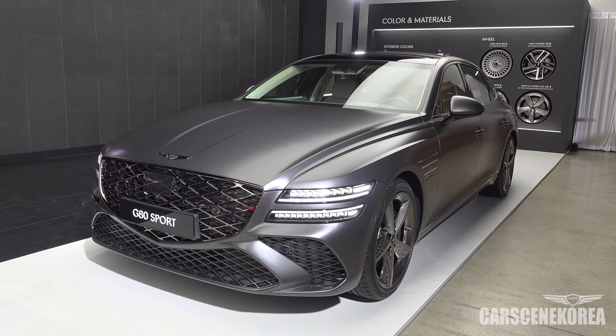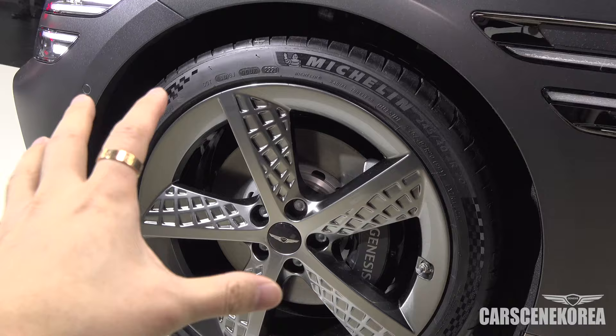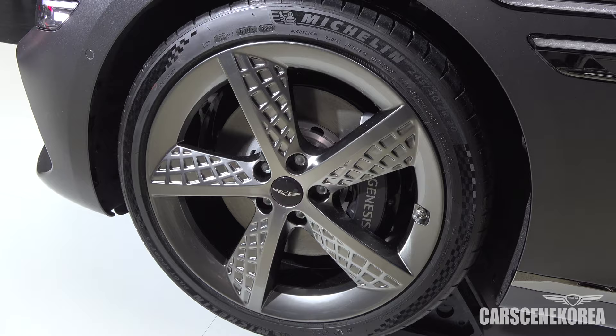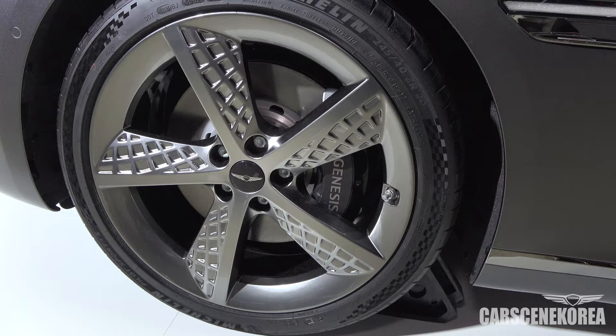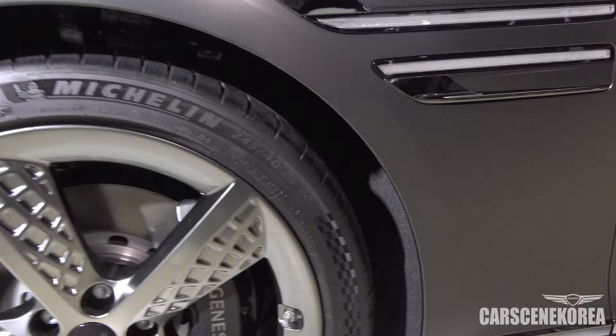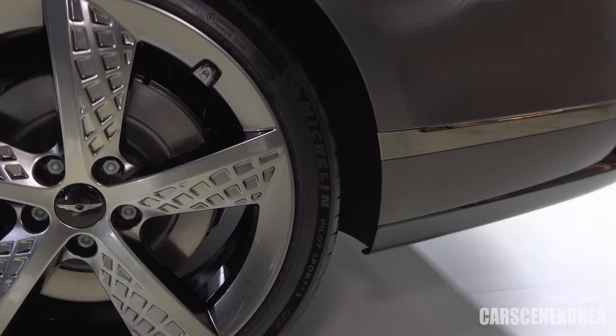We have the good old five-spoke wheel seen on previous Genesis Sport package cars. I love that G matrix pattern implied on the spokes — the five-spoke wheel that never gets old, a classic. It's also a staggered setup, meaning different wheel sizes and tires. On the front is 245-40-20 and on the rear is 275-35-20, wrapped in Michelin Pilot Sport 4S — the PS4S.